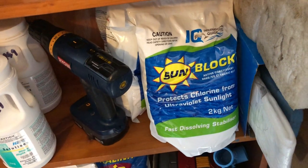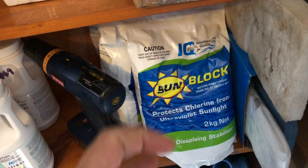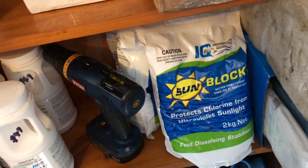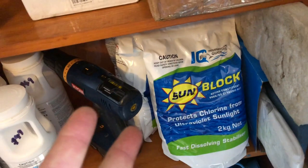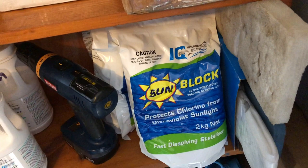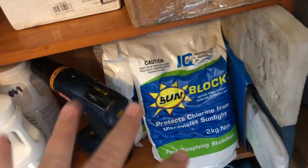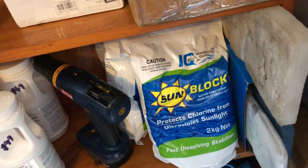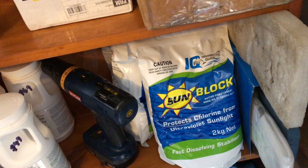So there you go — what is sunblock and how to dissolve it? There are a couple of traditional ways. One is to get a stocking or a bag or something, hang it over the side and let it sit there for a month. Stick it in front of a return if you like. You can also add it to the skimmer box — it's not recommended as a regular thing. Give the filter a backwash first so that it's clean; you don't want to add this and then backwash it out. Give it lots of filtration as soon as you do it for a good 12 to 24 hours. Let the filter run and that'll get it dissolved. Particularly if you buy the fast dissolving stuff, that'll run it through.